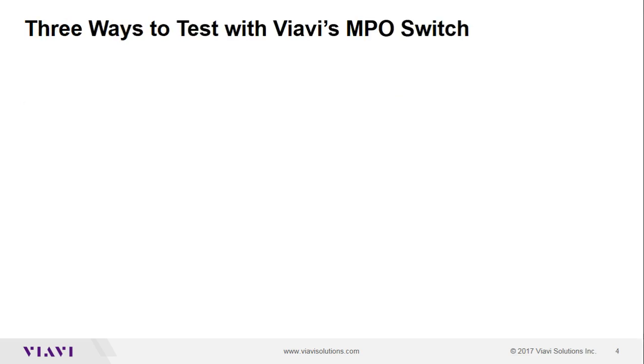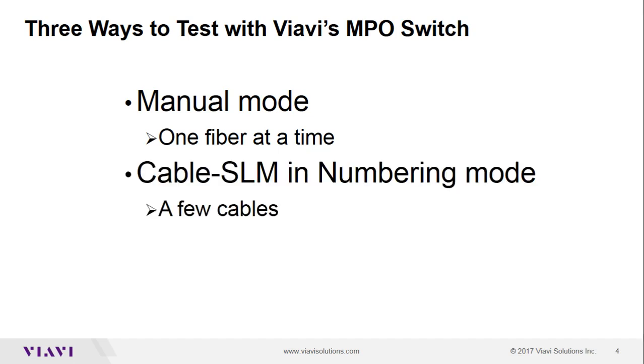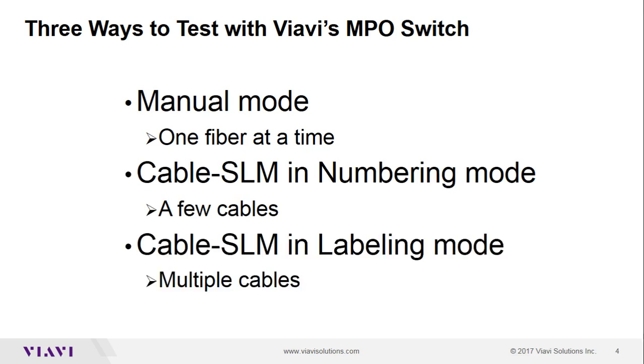Today we'll be testing the ribbon cable three different ways using our solution. The first is in manual mode, toggling one fiber at a time. The second is using our Cable SLM application in numbering mode, which is good for testing a single cable or a few cables. And the third way is using Cable SLM in labeling mode, which is useful for testing multiple cables.